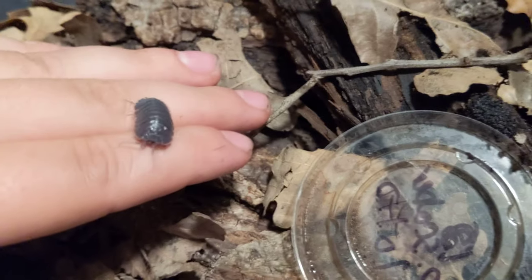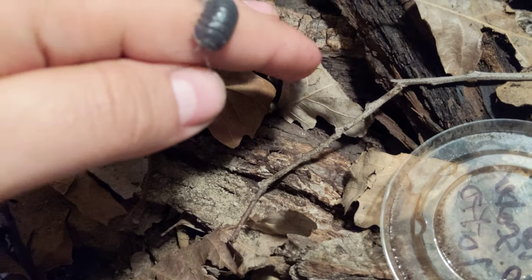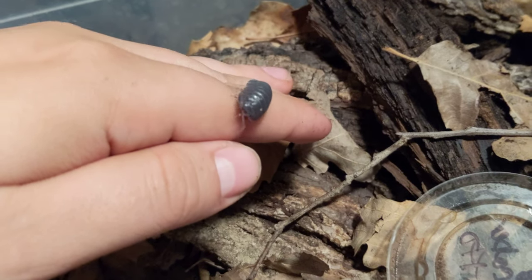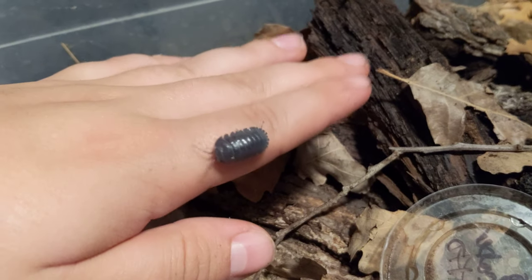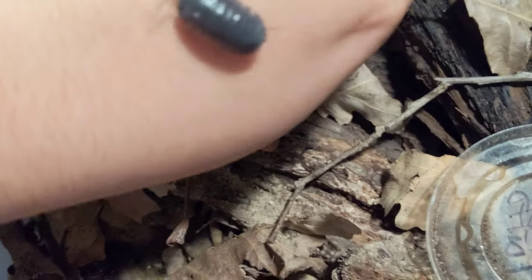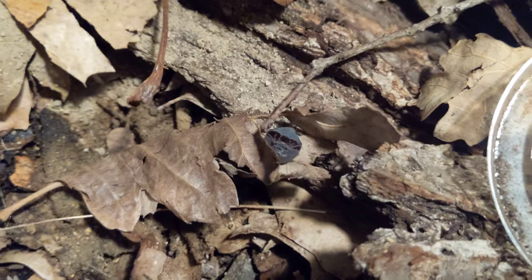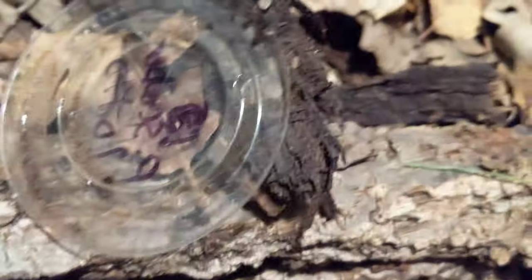Apologies for the car noises. I like to do these videos outside because inside my house can be loud — but outside can be loud too. Anyway, you can see these guys are tanks for Armadillidium — pretty large. Care-wise: moist side, dry side.